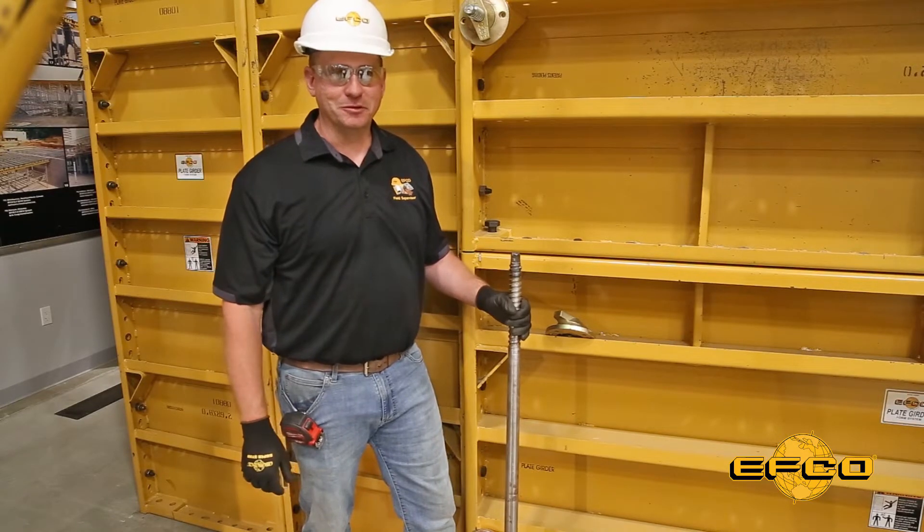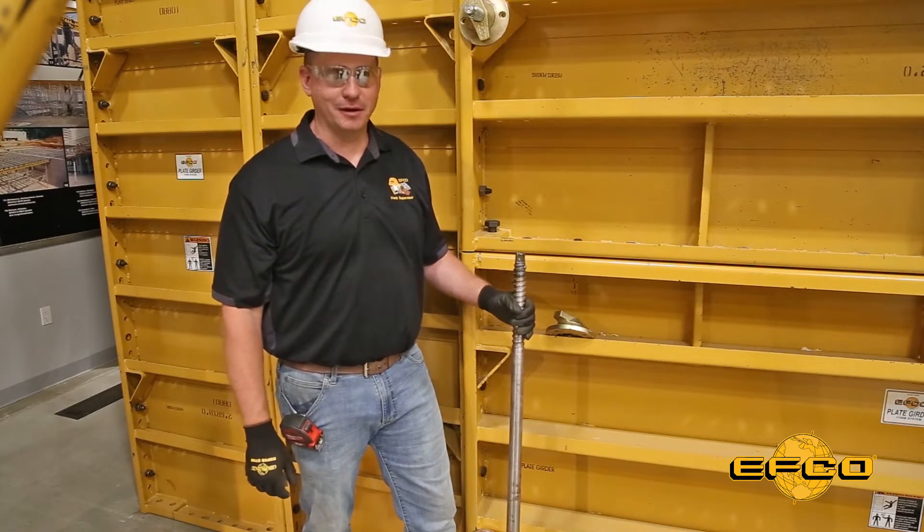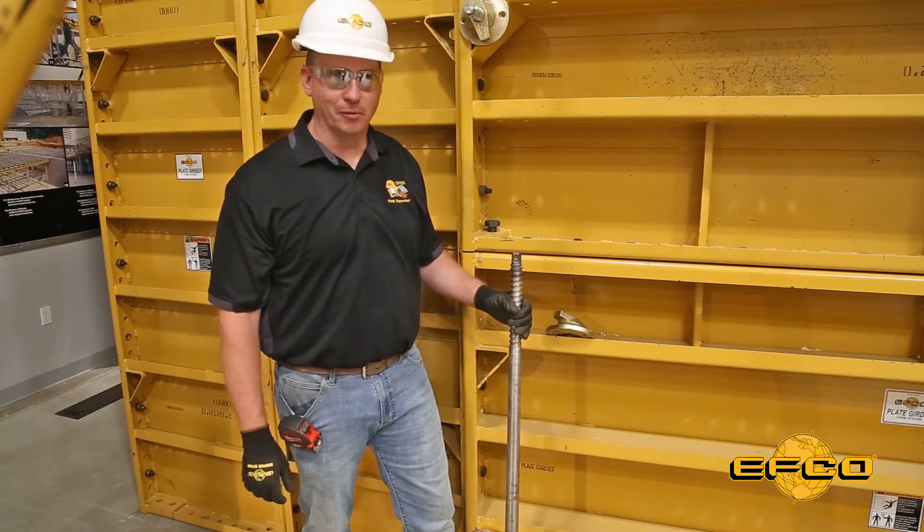I'm Matt Harrington, I'm an EFCO field supervisor, and today's Toolbox Talk revolves around how to properly set a rugged taper tie.